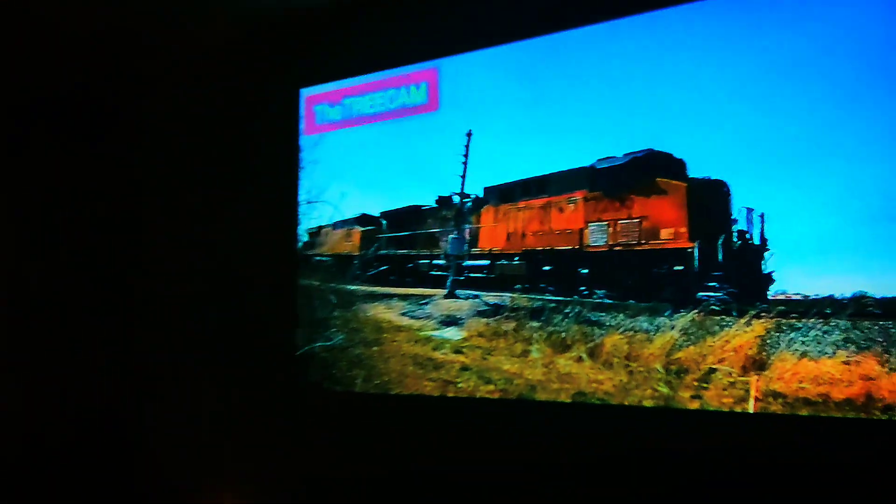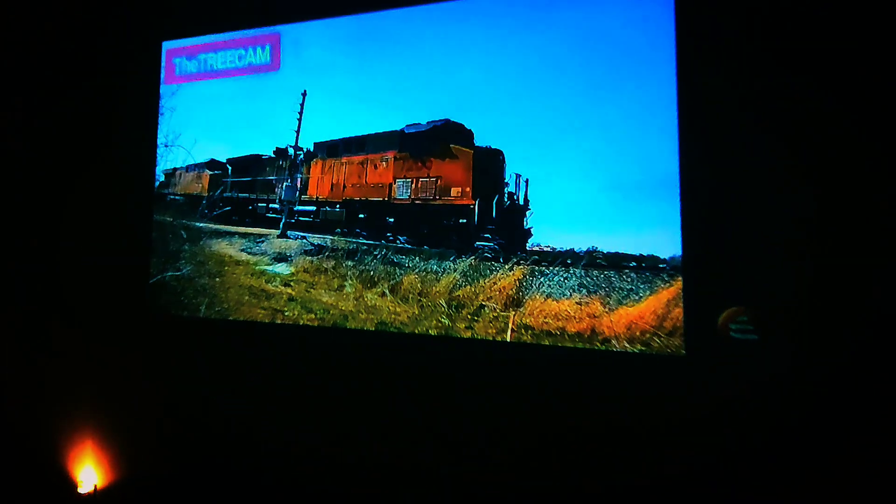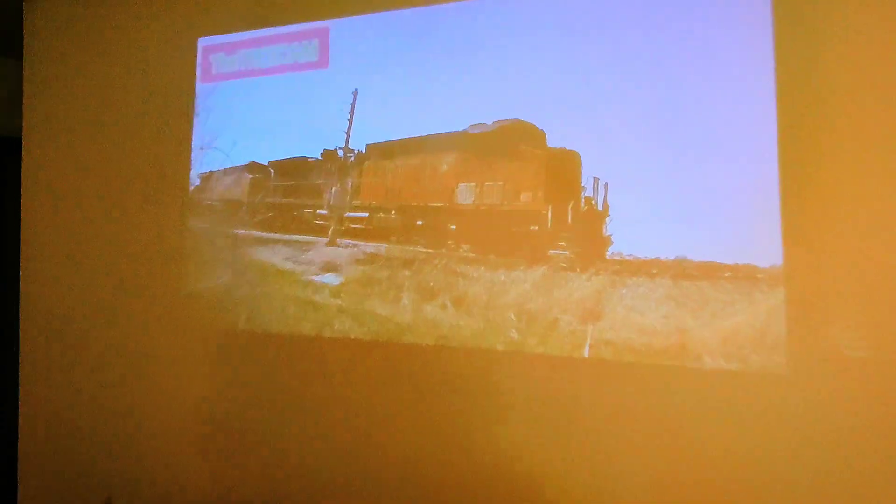You can see on the giant wall there, it projects really well — this is like four foot by eight foot basically that it's projecting onto the wall. With this one specifically, even with the light on you can still see the picture. But when you turn the light off, the picture is very vivid. It's quite impressive.